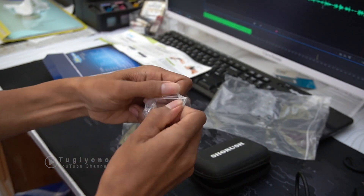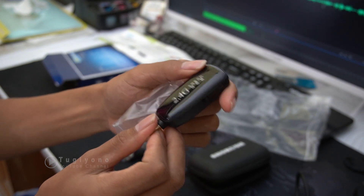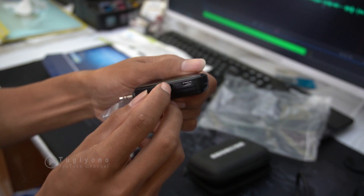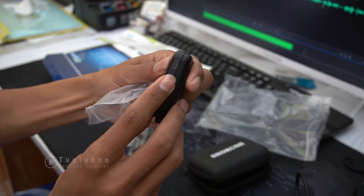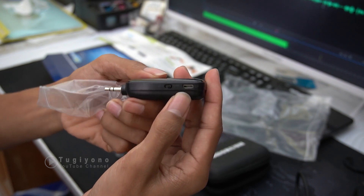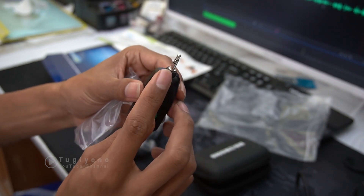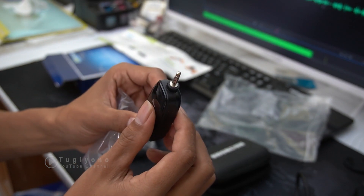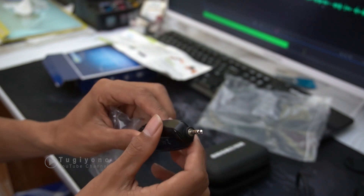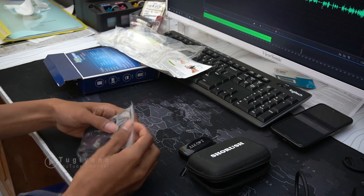Ini ada receiver wireless-nya. Ada tombol on/off — ini sudah hidup. Kemudian ini ada soket USB untuk charging, dan ini ada soket 3.5mm yang nanti diinputkan ke kamera, bisa ke handphone, atau ke komputer juga bisa. Selanjutnya kita lihat komponen yang lain.